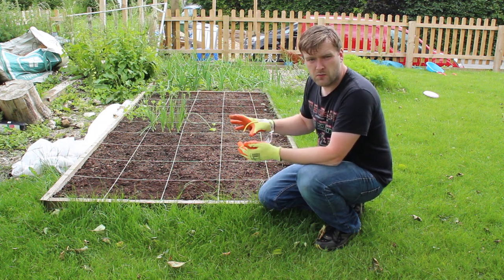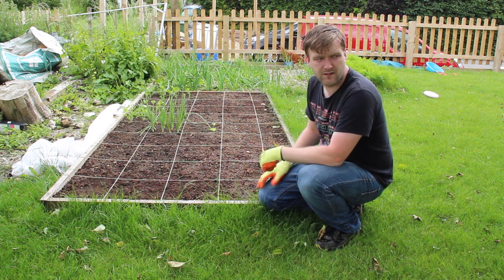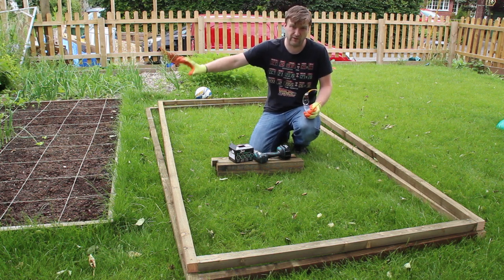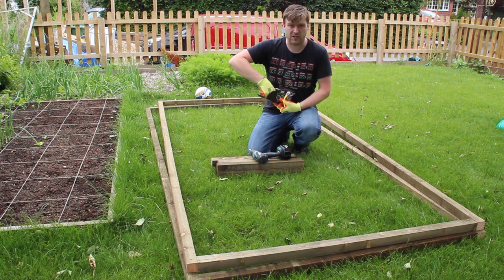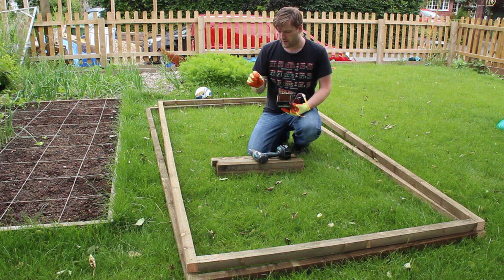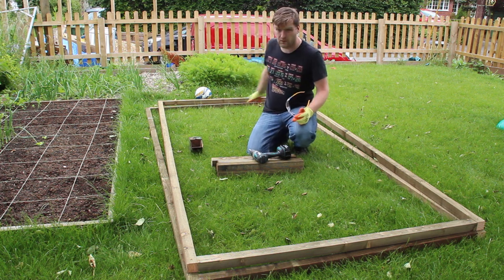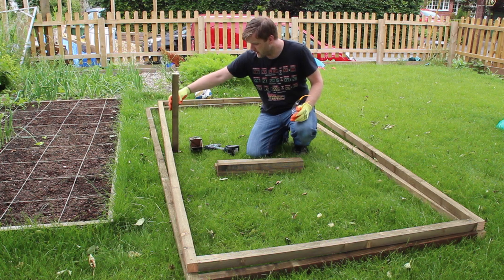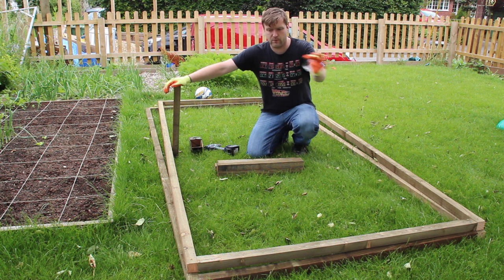I'll bring over the frame, get it all put together, get the chicken wire on it, and get it all set up so you can see the cage fully built. Now we've got all the components in the garden and the final assembly is going to be on the vegetable bed. I've actually found some old decking screws which are coated and 10 centimetres long so they'll get a much better fix - I can use them for the uprights and might even change the corner ones for them because they'll last a lot longer. I'm going to put the uprights in each four corners and at the sides.